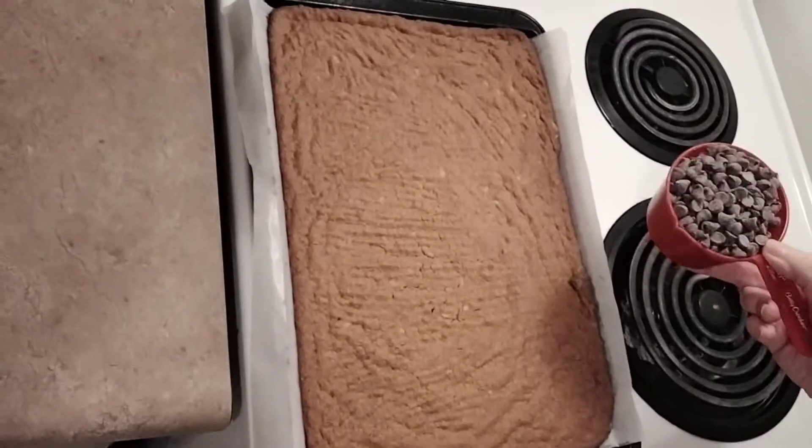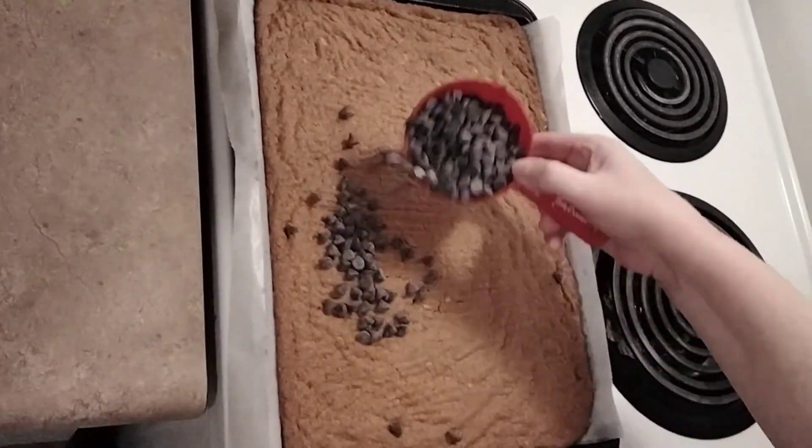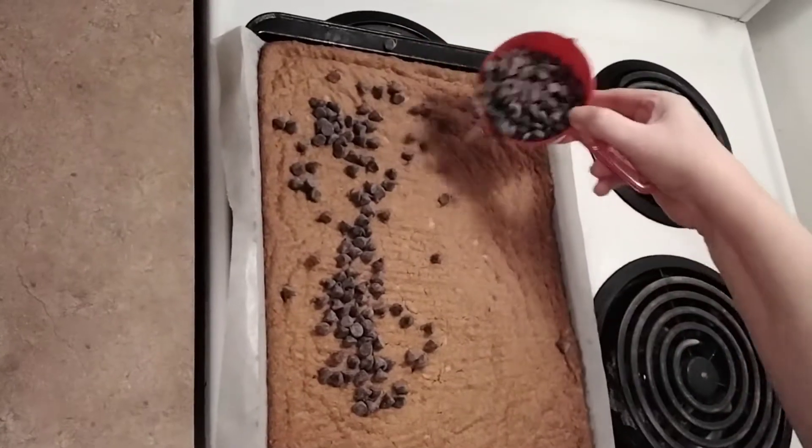Squares there. They're like little Reese's squares. They're all cooked, and I think they were in there for about 20 minutes.